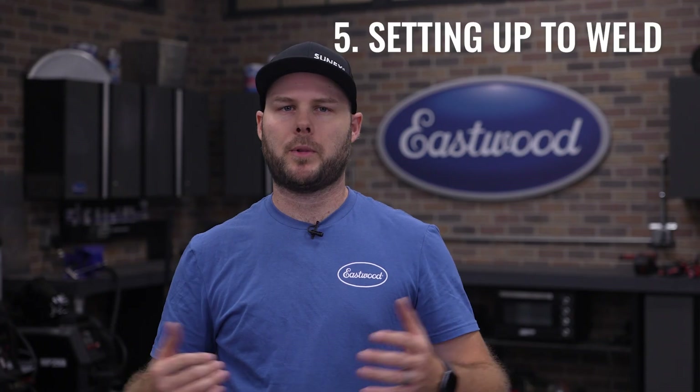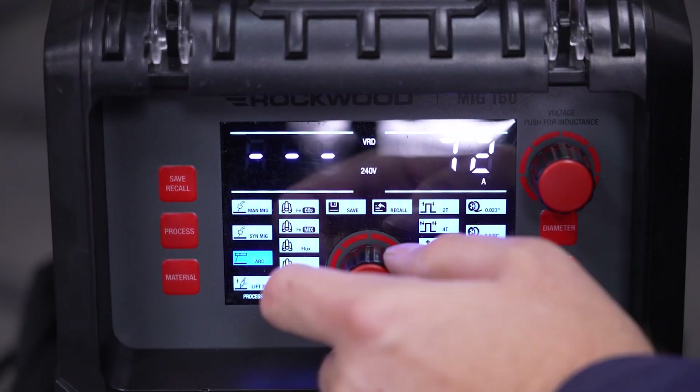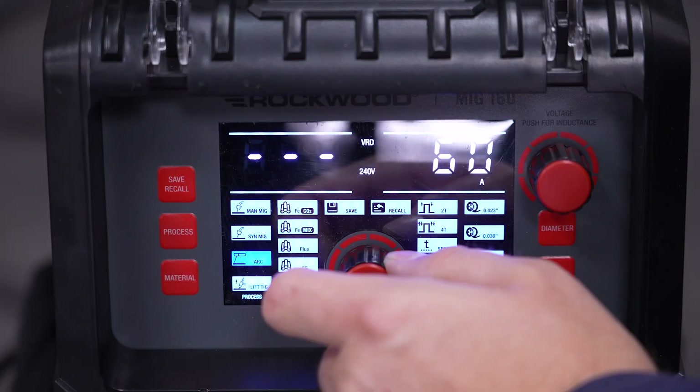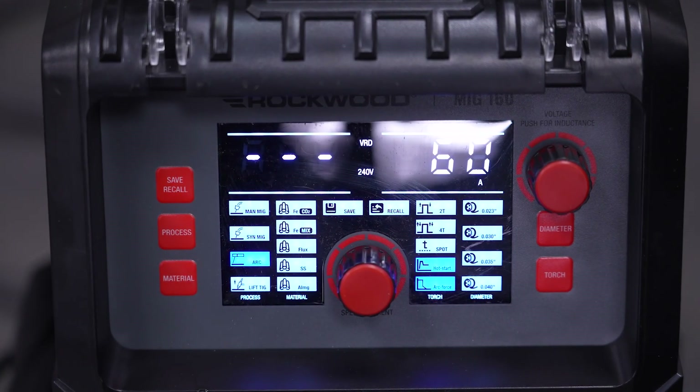Stick welding is plug and play. Switch to arc mode and adjust your amperage based on the rod you're using. You can use the chart inside the lid as a starting point, and you can further adjust the hot start and arc force settings to dial in your welder.